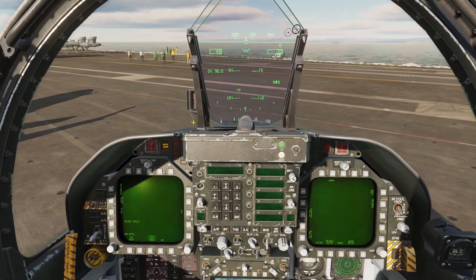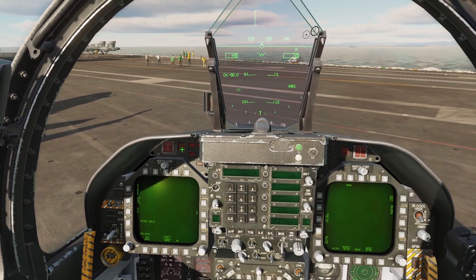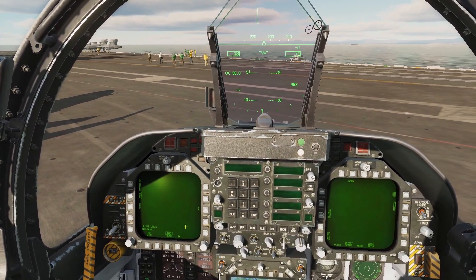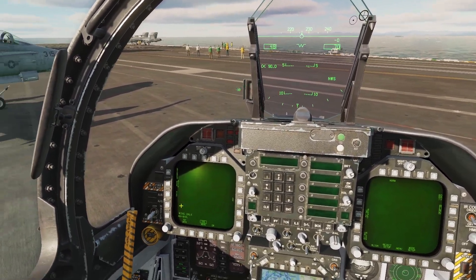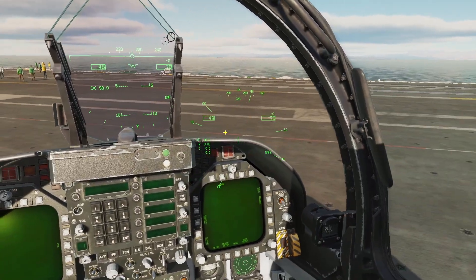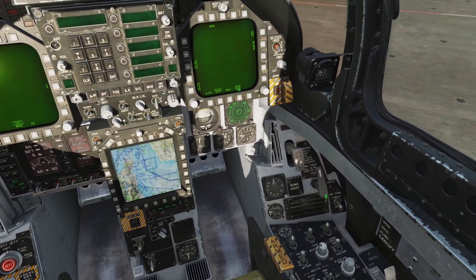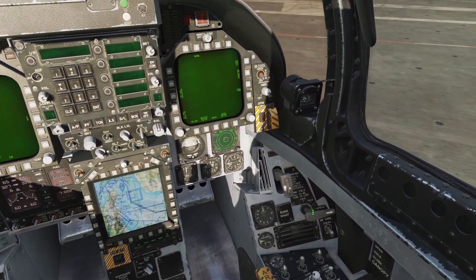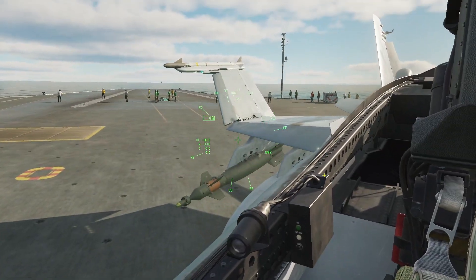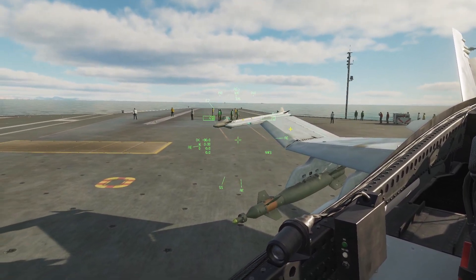Now we can clear out our cautions — left-click our master caution switch, then left-click and hold again to reset and clear the memory. Next we need to unfold our wings since we're on a carrier. The lever to do that is here — right-click on it twice, scroll the mouse wheel up, and push it in. Now you can see the wings are unfolding and will lock into place.